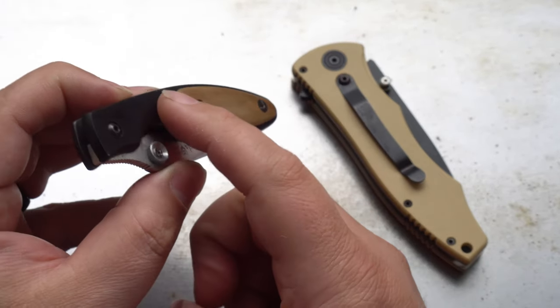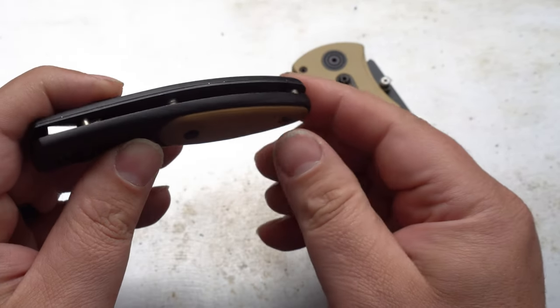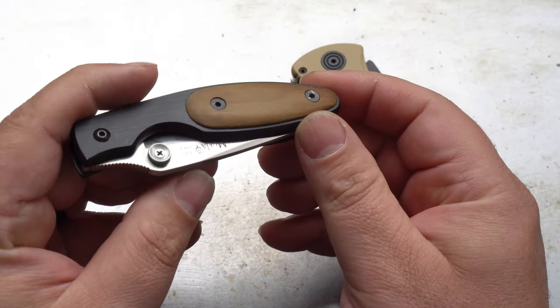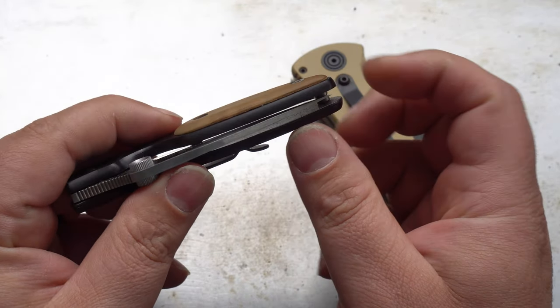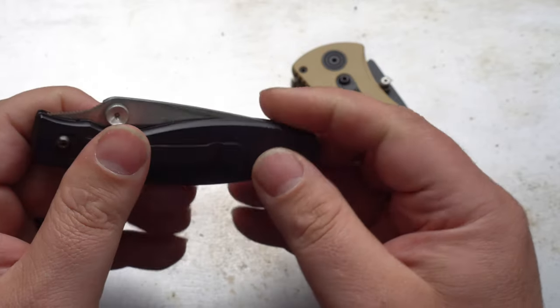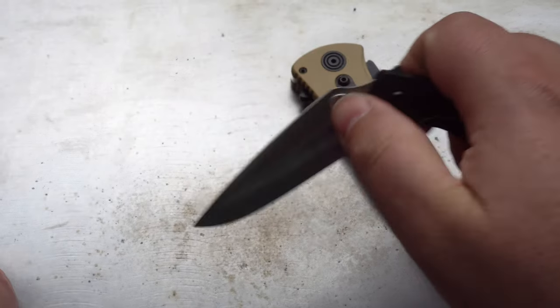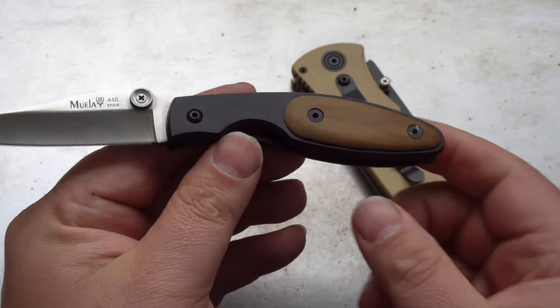On one side we have this olive wood insert over these black anodized handles, which gives it a really nice finish. The blade is not perfectly centered, but very close — could be adjusted. This is just a really simple design, and when I look at it, I can actually see the Spyderco Delica. If you've ever handled a Delica, you'll know how comfortable they are. That front finger choil really is comfortable.